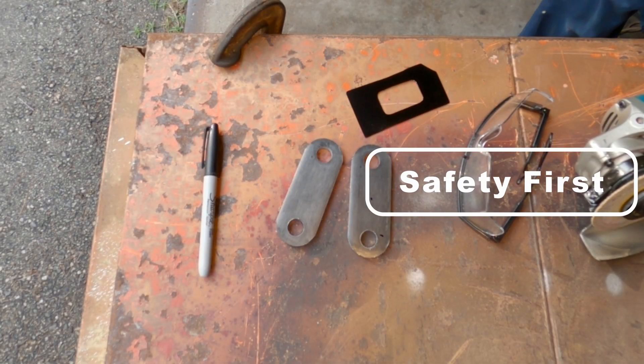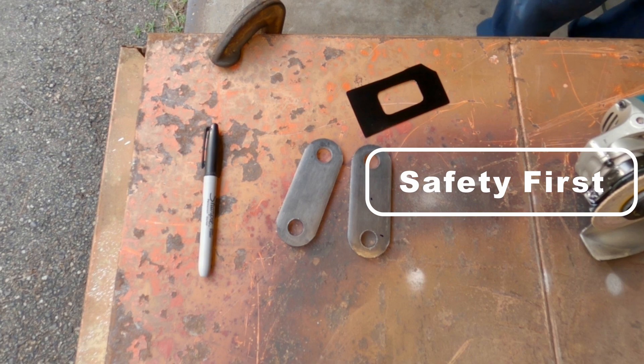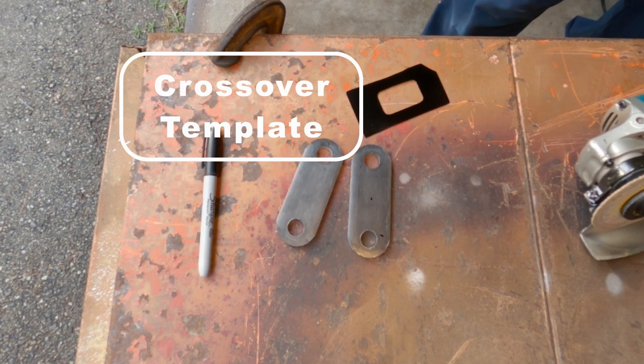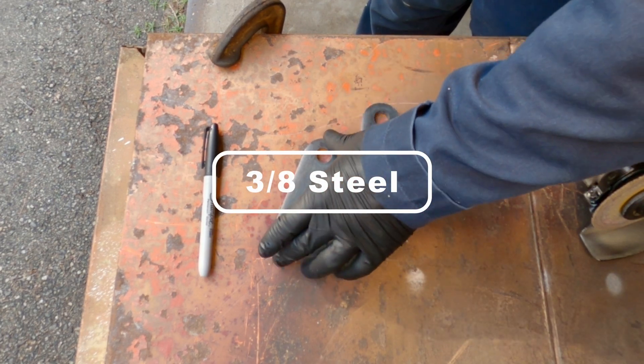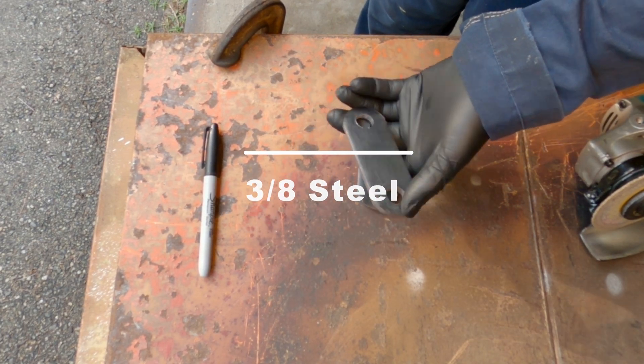But with everything, safety first. This is a template that I made of the crossover passages that I used to make these block-off plates. These are chain links made of 3-inch steel that I'm going to use to make these plates.